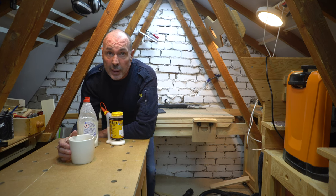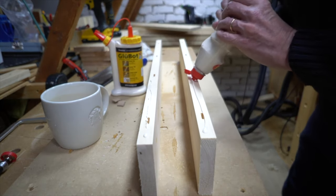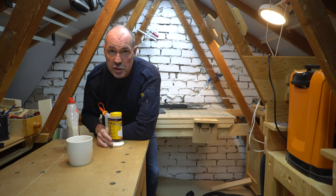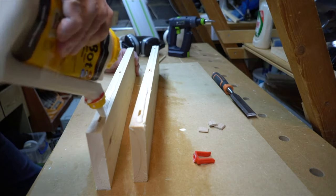Hi guys, hope you're well. Welcome back to the loft. In last week's video I discussed these glue bottles and found out that the free washing up liquid bottle was actually just as good value as the bespoke £13.50 model.